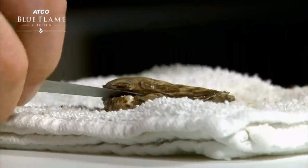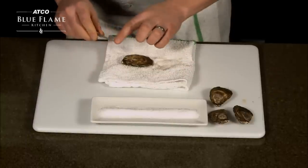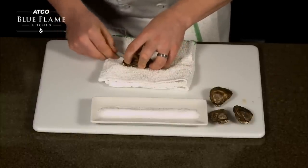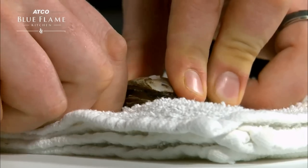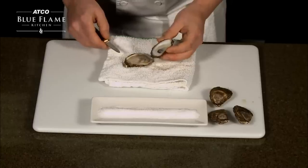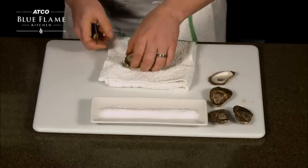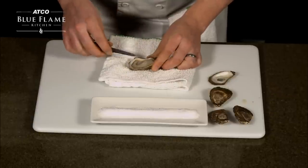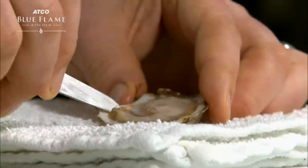Once that's popped, take the sharp end of your knife, insert it into the oyster, slide it along the flat top inside the oyster, and slice off the abductor, which is what holds the oyster shut. Next, pick up the bottom of the shell and cut loose the abductor from the bottom, making sure your knife is clean.